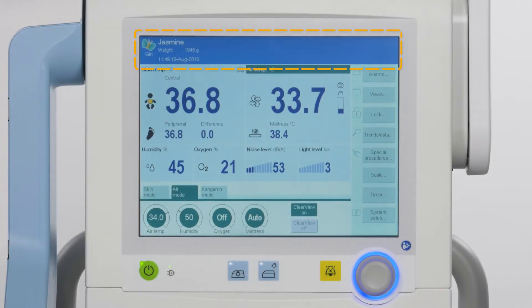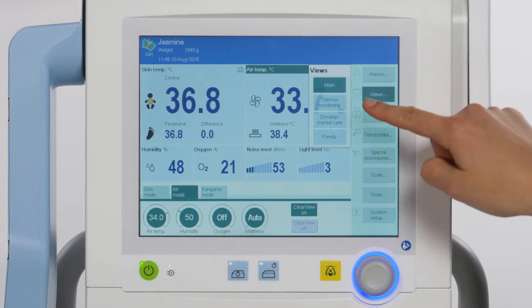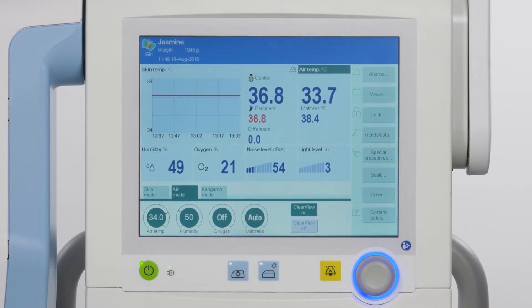The main screen includes the header bar, all alarms, both message fields and resets, therapy bar, monitoring area, and the main menu bar. You can also monitor the baby's central and peripheral skin temperature when temperature probes are used. Thermomonitoring continuously measures and displays the infant's skin temperature, even when skin temperature mode is not active. Switch to the thermomonitoring view to see the trend.